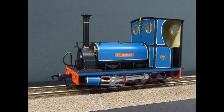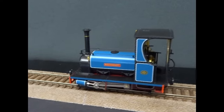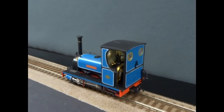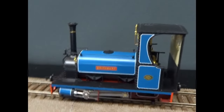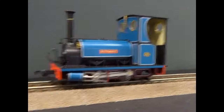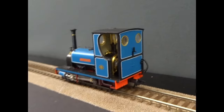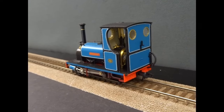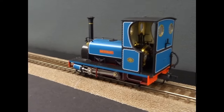This is the new Bachmann NG7 Loco, the Quarry Hunslet. It's O16.5, so it's O scale running on 00 track to make a narrow gauge system. Very popular with scratch builders because they could use 00 chassis to make their own locos. It's nice to have some ready-to-run stuff. Dapol started this with their Lionheart range and we'll come back to that in a minute.